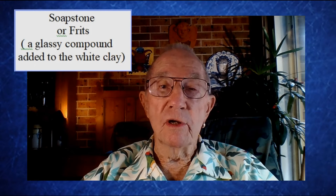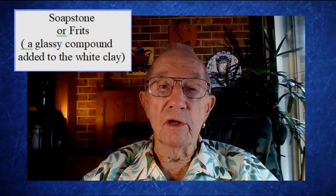People often ask me what is the difference and how do you tell? Well, soft paste has ingredients such as soapstone or a frit — which is a type of ground glass — in a mixture of white clay to make a clay body which renders it translucent after firing. Hard paste porcelain has just two ingredients: white china clay or kaolin, and felspar or petunce.